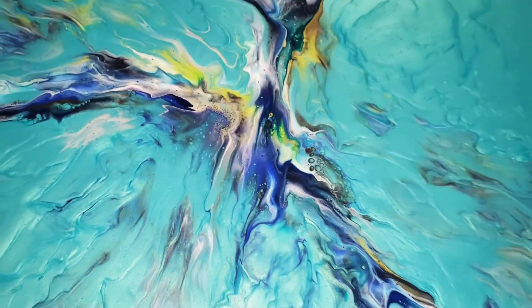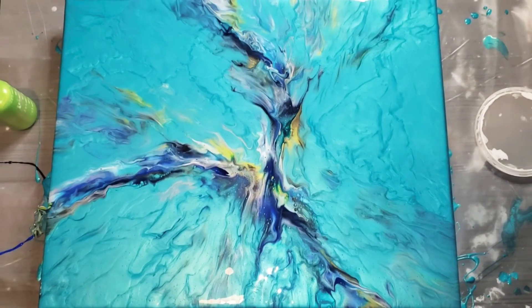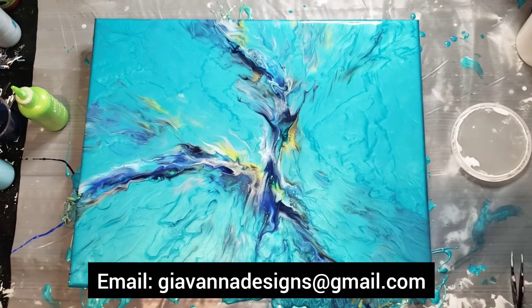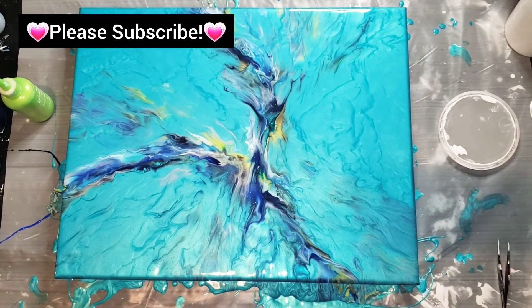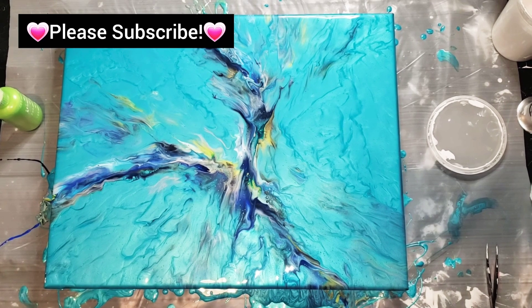This was not a commission, so if you're interested in this piece please email me at giovannasdesigns@gmail.com. I hope you like this video enough to subscribe if you're new to my channel. Thank you so much for being here — I really had a great time tonight, I hope you enjoyed yourself watching. Have a great night, bye bye!